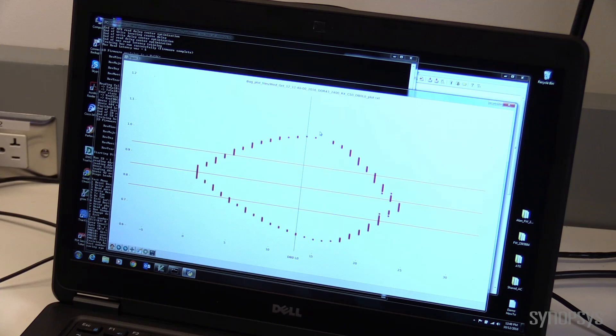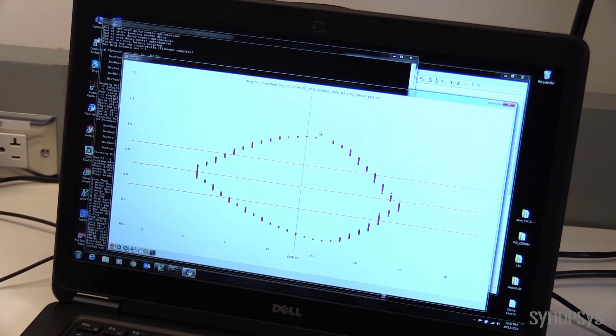The neat thing about this data eye is it's actually taken at the capture flops inside the FI — it's different from the data eye pictures you typically see off a scope. Those are interesting but somewhat irrelevant because they're taken at the board. This is what the FI actually sees and is able to capture. As you can see, it's a really nice wide data eye — I have a lot of range in time steps and a good voltage reference range as well.